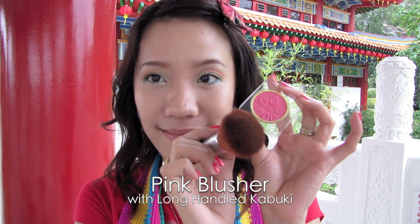Apply any pink blusher — I'm just using the previous light red eyeshadow; it works great. Smile and blush your cheeks. Now you can put down your bangs. I'm still using a ribbon to create that fun look.